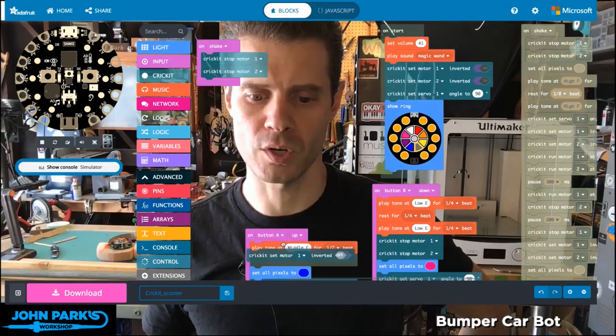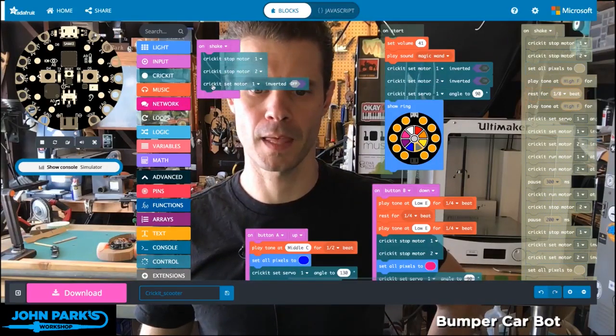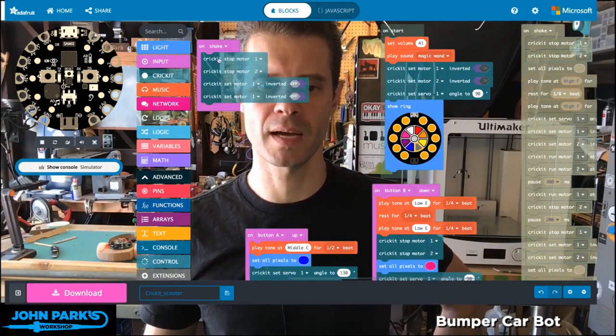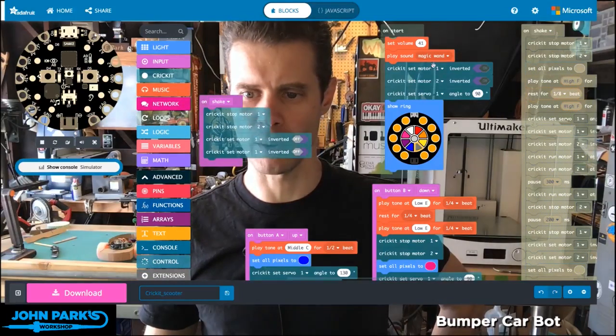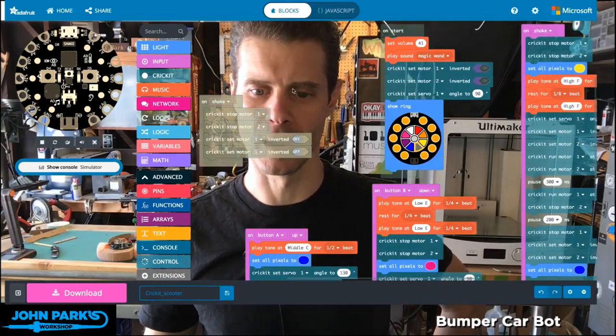Then I will switch them into reverse, which is with this Cricut 'set motor inverted', and I'll duplicate that. Now remember, since mine started out already inverted for whatever weird reason, this is switching them by setting inverted to on.